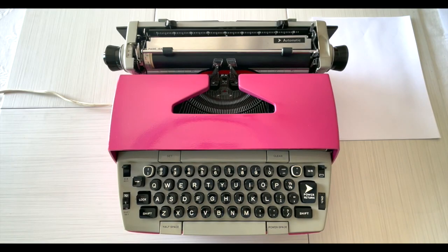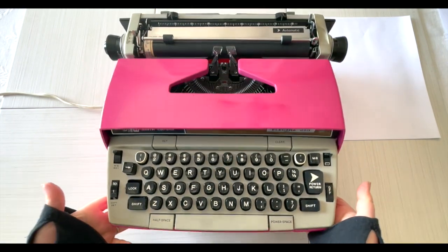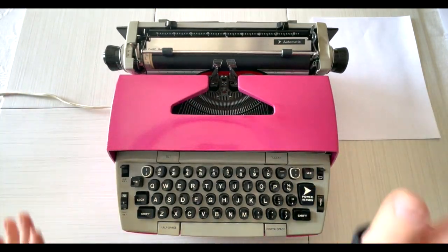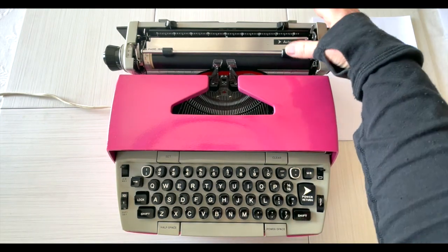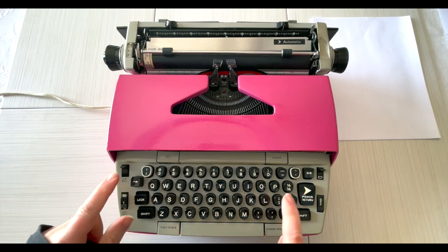Hey everybody, it's Laura with Jot and Tittle Typewriters. Hope you're doing well and staying warm during this really cold snap. I've got a really pretty pink Electra 210 — we've painted it, obviously not the original color, but hot mambo pink. This is an electric typewriter with a power return and we will type here in just a second, but first let me show you around.